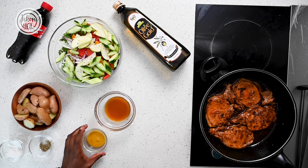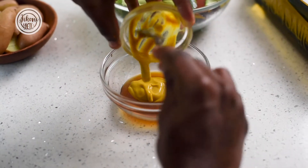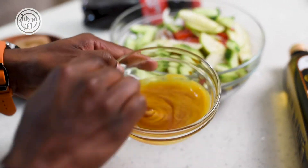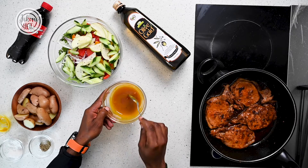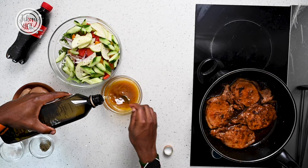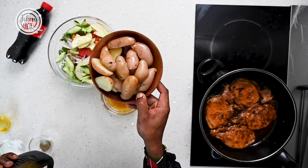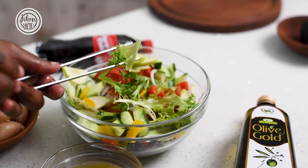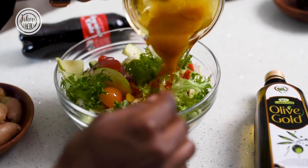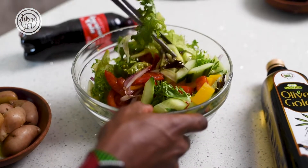We'll make a quick dressing using some mustard — this is Dijon but you can use any kind of mustard — into a few tablespoons of honey. Give it a good mix, then finish off your dressing with some olive oil. I also had pre-boiled some baby potatoes, which I'll season with salt and a drizzle of olive oil to serve with our pork. Give your salad a good mix and then drizzle your dressing over it, tossing well so the dressing coats all your vegetables.